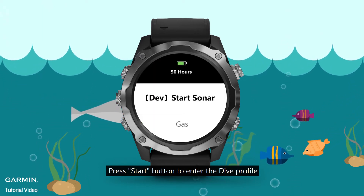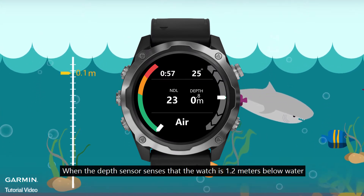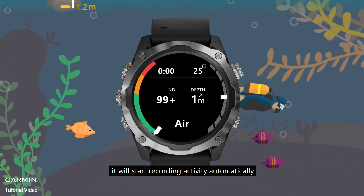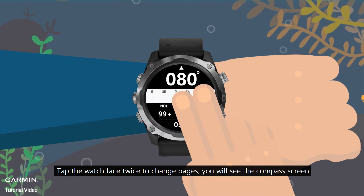Press the Start button to enter the dive profile. When the depth sensor senses that the watch is 1.2 meters below water, it will start recording activity automatically. Tap the watch face twice to change pages, and you will see the compass screen.